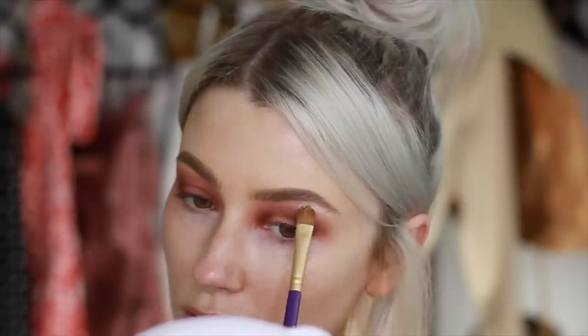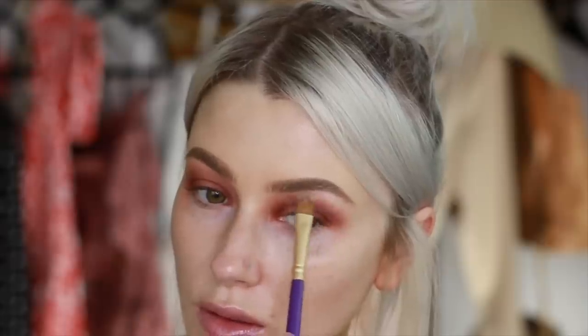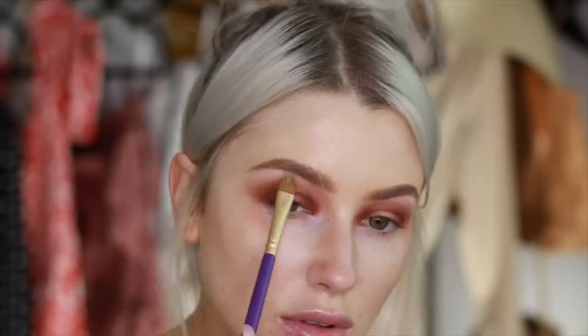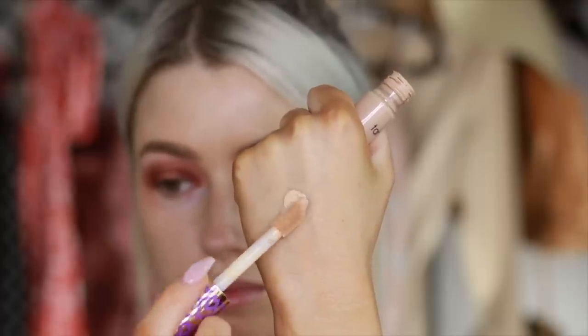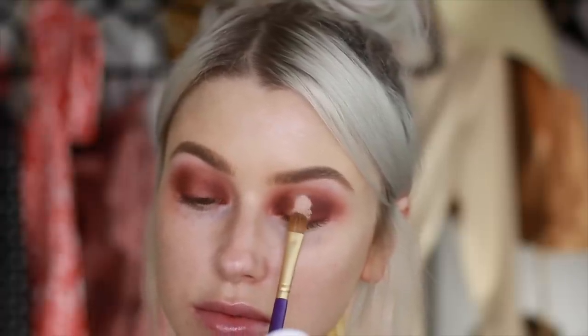Then I just took some light shadow. This is from MAC — it's called Blank Type — and I just did this underneath my brow bone. Using a light matte creamy shade helps the shadows blend really nicely and fade out. Then I take some of my concealer on the back of my hand and onto a flat brush. As you can see here, I'm just pressing this in the center of the eye.